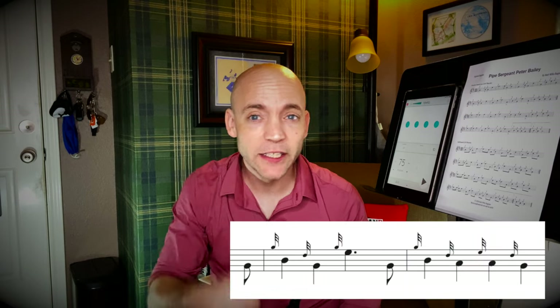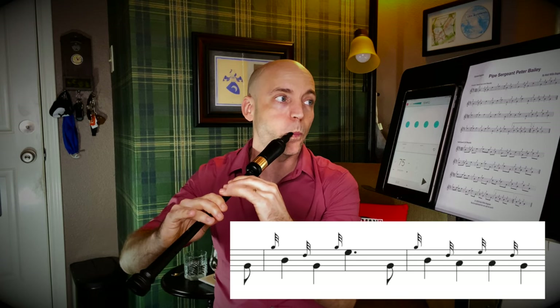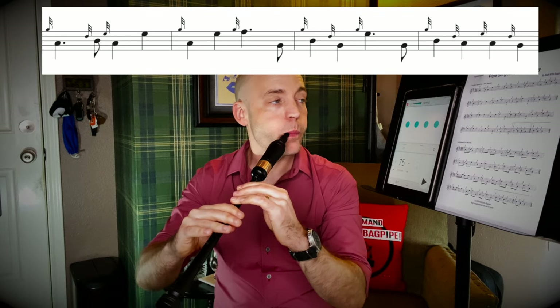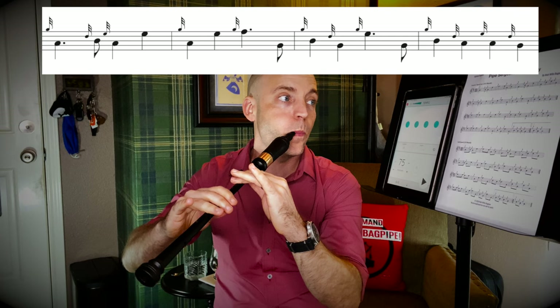Let's put the whole second phrase of line two together, then try the entirety of line two. Work each of these grace note changes out until you can get them good, clean, and accurate, and quick. Don't move on and try to get the whole tune under your fingers until you can do at least this much good and clean, with nice chirpy small grace notes with the right amount of tension. We're not crushing the chanter, but we don't want it so loose that the grace note doesn't have any sort of smack when it hits the chanter.